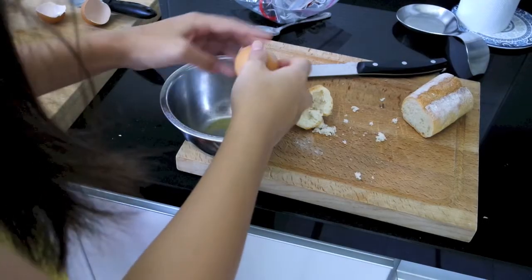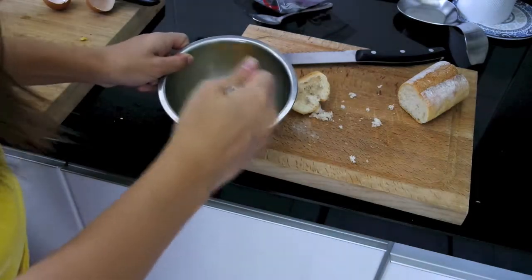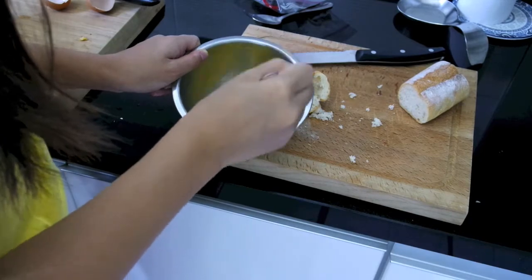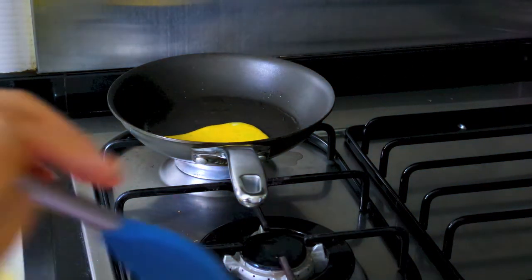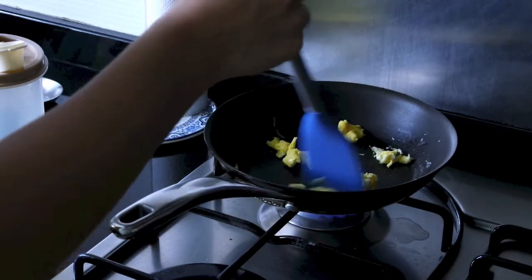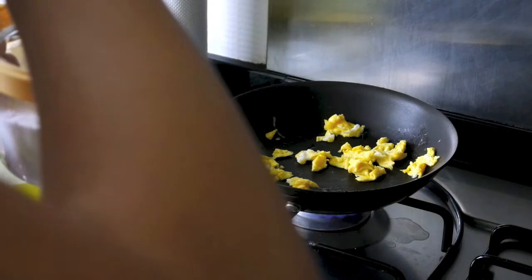Now it's time to crack the egg — I'm really bad at cracking eggs. I took a whisk and mixed the egg together, then poured half of it onto the pan, just in case I messed up the scrambled eggs — which I did, so I had to save half. Now I'm scrambling my eggs because that's how I like them best.